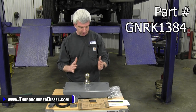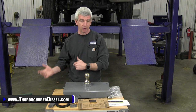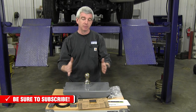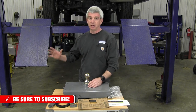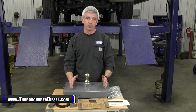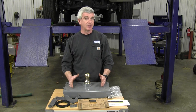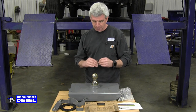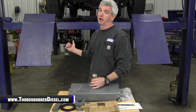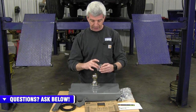You'll notice by what I have laid out here on the table, if you've installed a turnover ball before, this is a lot less hardware than we normally have. Normally with older trucks we have not only the plate but side rails and everything is modular. With this, we're actually going to be using existing structure inside the truck, which B&W does a really good job of linking you up with. They've gone a long way in making installation for the end user much, much easier.